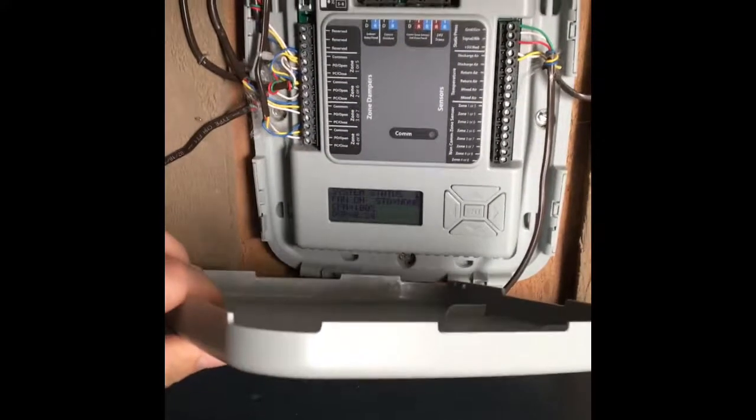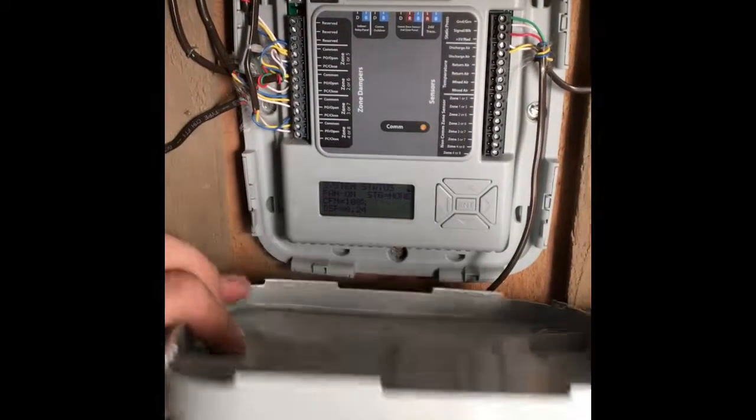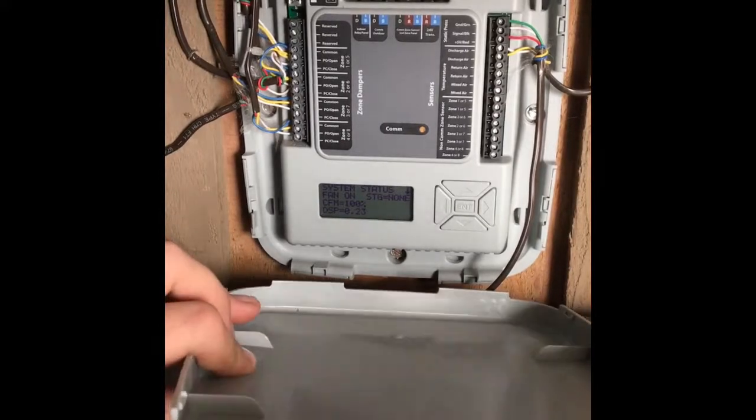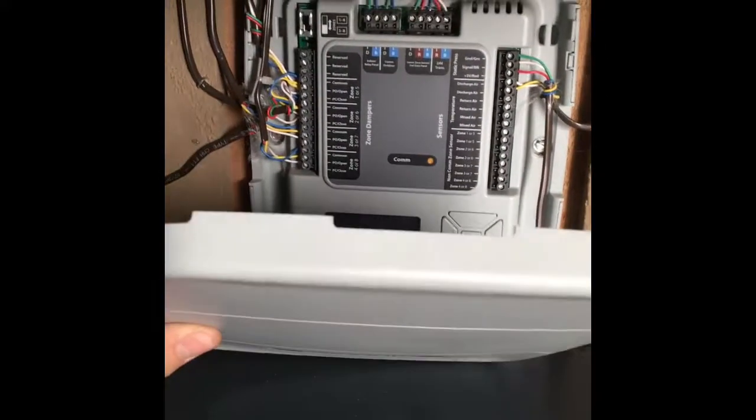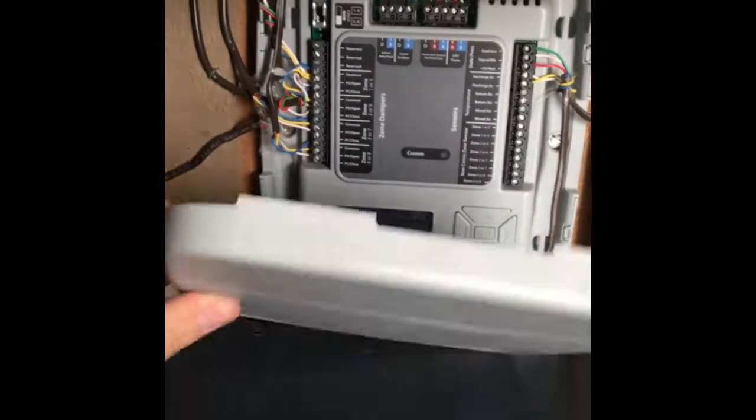Right now I'm running an airflow capacity test on the zones. What that's going to do is let the dampers figure out by themselves how open or closed they need to be to get the optimal airflow — optimal CFM — to each room.